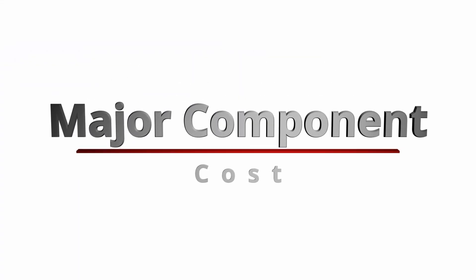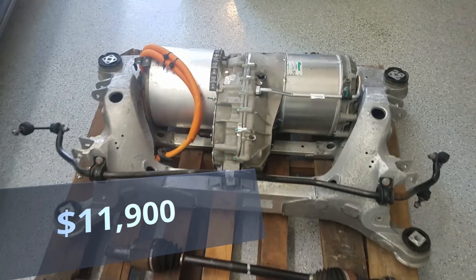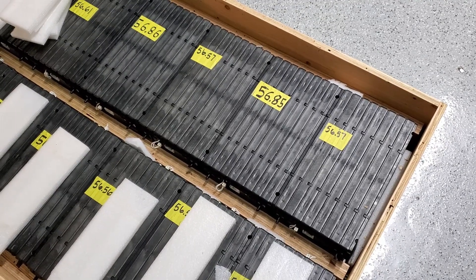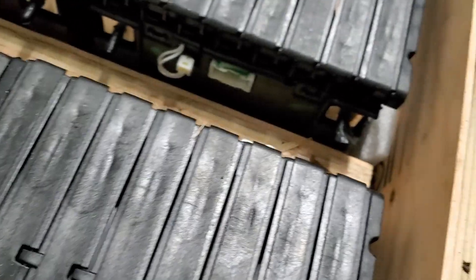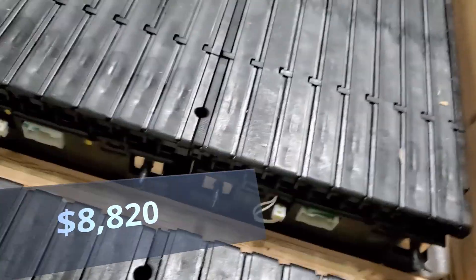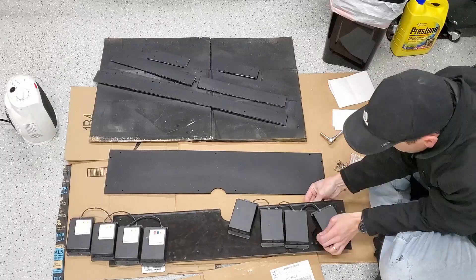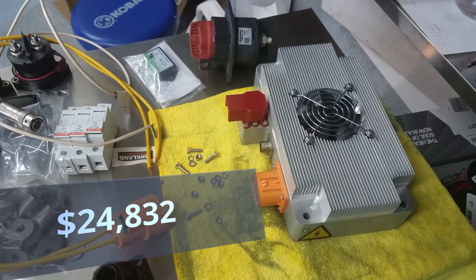On to the major components. For this build I bought the Tesla Model S rear performance drive unit. This set me back $11,900, but it did come with the motor, controller, drive shafts, rotors, brakes, suspension, and the accelerator pedal. To power the car I chose the LG Chem Lithium Ion batteries. At the time they were one of the most power-dense batteries available. To get the 400 volts I needed, 6 battery modules were needed, and to double the range I ordered a total of 12 for $8,820. My expected range is around 150 miles. The other major components were the DC to DC converter, the onboard charger, and the battery management system, which totaled an additional $4,112. So the total of the major components was $24,832.